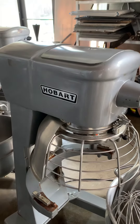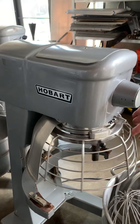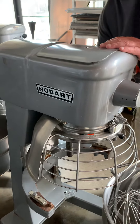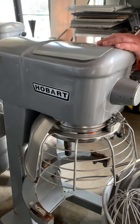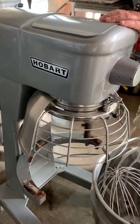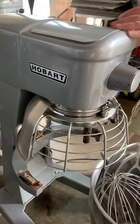Here's two of the safeties. Shuts down as soon as you open it. The other safety is if the bowl is down, it shuts off — does not stay on. Bowl must be up. Guard must be closed.